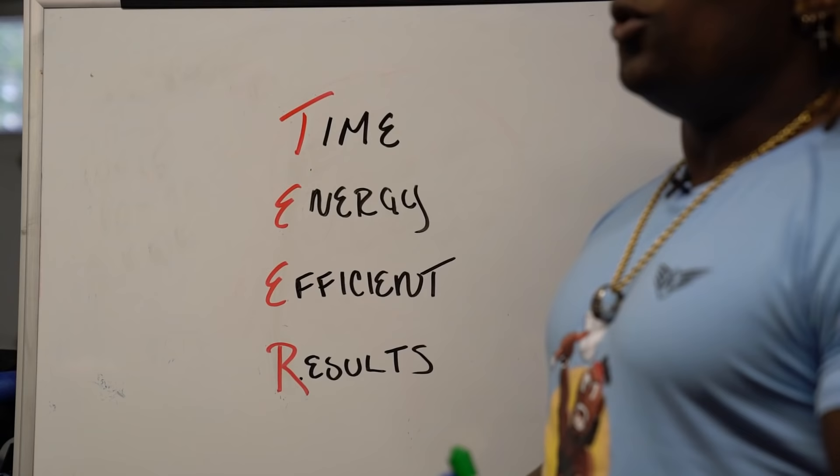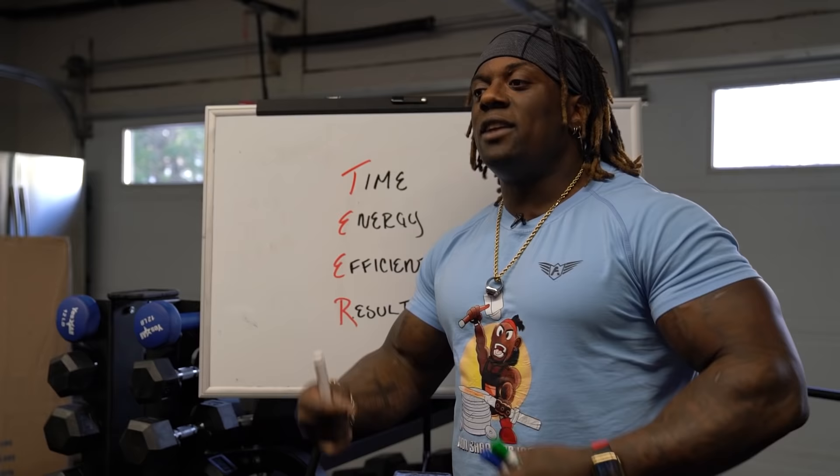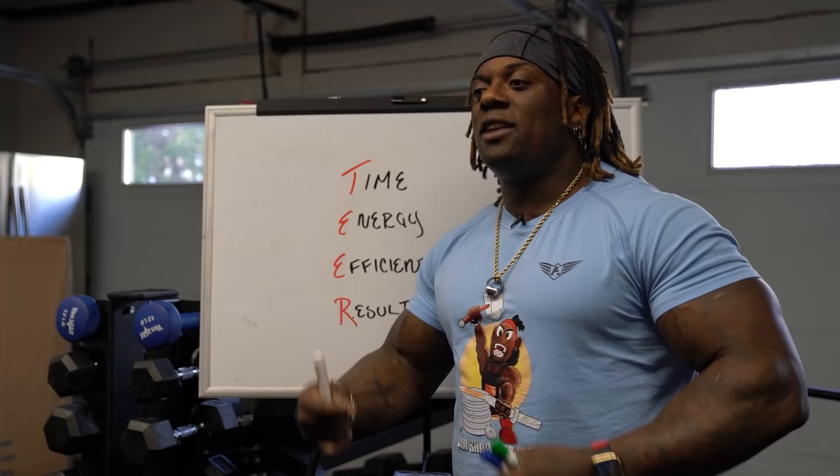I thought I'd bring that to you guys because you need to see it and hear it. I came up with something like a tier system — something you can think about every single time you go into your workouts to prep your mind. With the tier system, you get better time management, you use your energy more efficiently, and in the end you get results. Think about that next time you're in the gym and why it's important to really prioritize proper form.